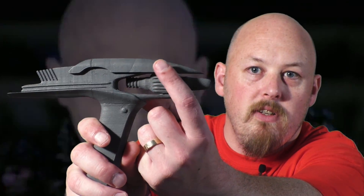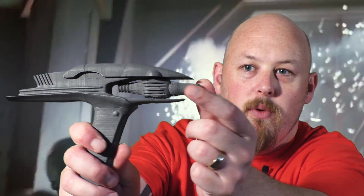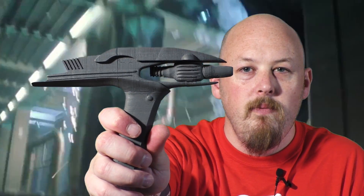This part here actually spins on an axis in here, and then you can spin the barrel around if you want it on set phases to stun or set phases to kill. So I think that's stun, and then if I spin it — it's a little bit stiff because it's a tight fit — and now we're set to kill.